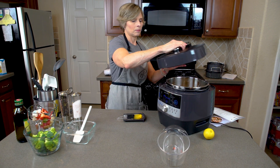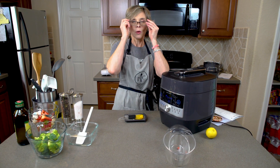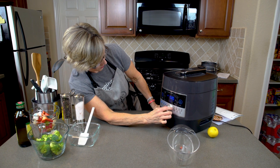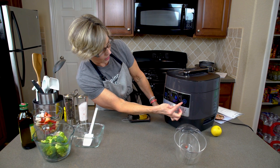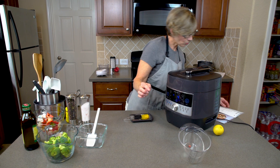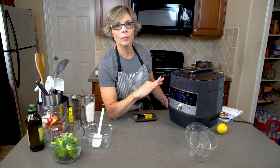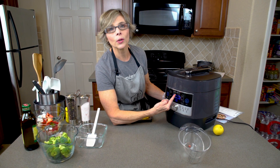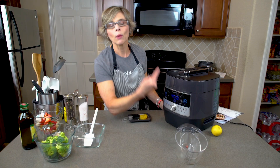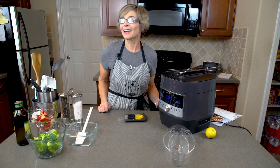The lid goes on and I'm going to set it on the white rice setting. I turn the knob until I get to the white rice setting and press start. It's set for four minutes, but the four minutes is not going to start until it's come up to pressure. You can see the little lines going around — it is coming to pressure now. Once it reaches pressure, the red dot will pop up and that is when the four minutes will start. We'll check back in four minutes.